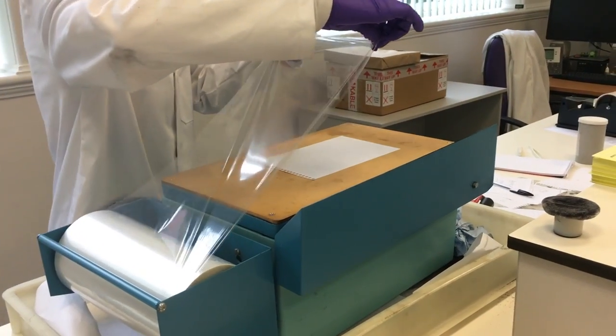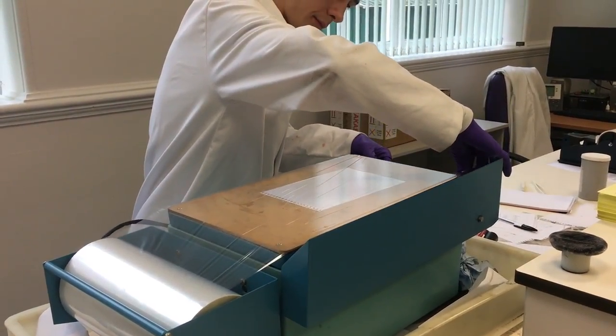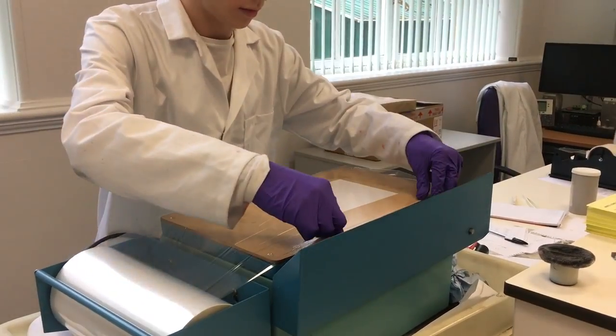The notepad is taken for evidence and placed onto the bronze plate of the ESDA. Mylar film is then pulled across the page and any creases and air bubbles are smoothed out by hand.